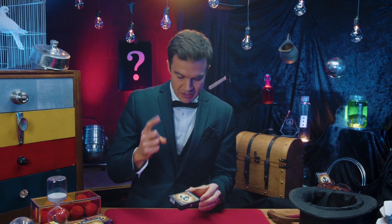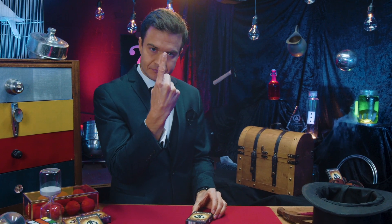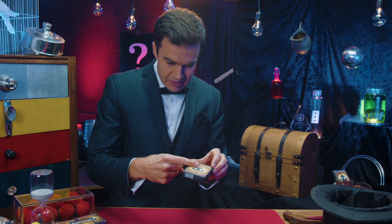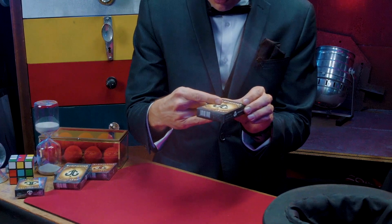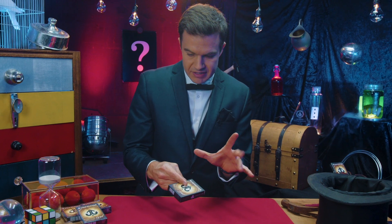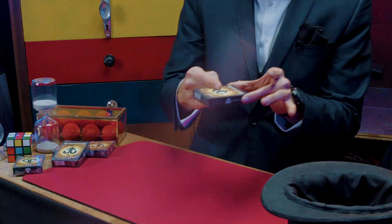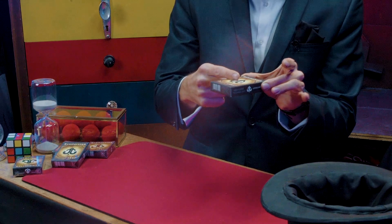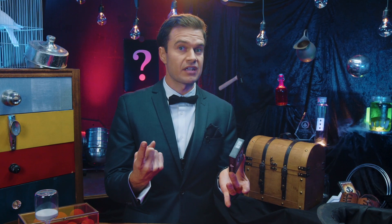I'm going to reveal the trick now. As I rub my index finger on the top of the card like this, from underneath I bring in the pinky finger to hold the box up like that. And I can let go with my left hand, making it look like the box levitates attached to my finger. As soon as I want to finish levitating, I just remove the pinky secretly and nice and quick, and it looks like there was nothing ever there.